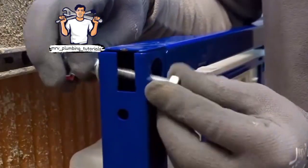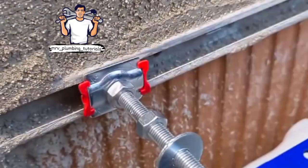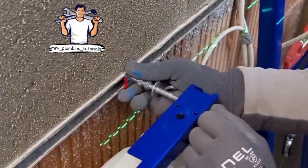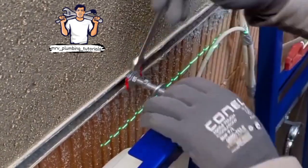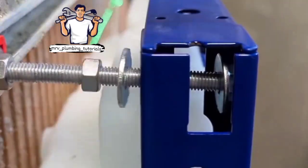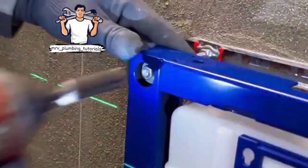Now we will open this clamp. We will begin to fix the stand. Then fix the clamp on the side of the screw. The pipe will be placed in the stand. When the color is at the end, the time will fix the washer — the level is in the middle — then fix it tight.